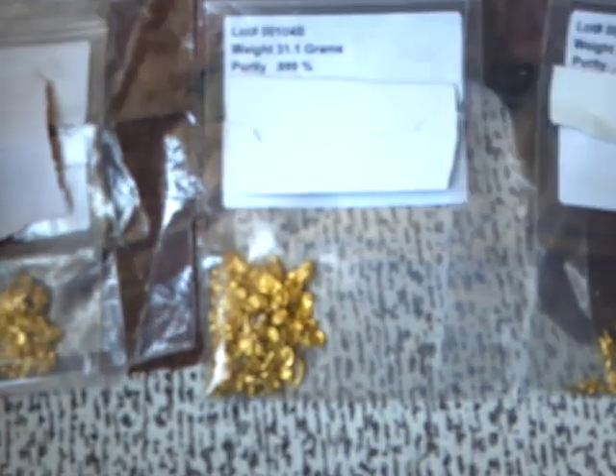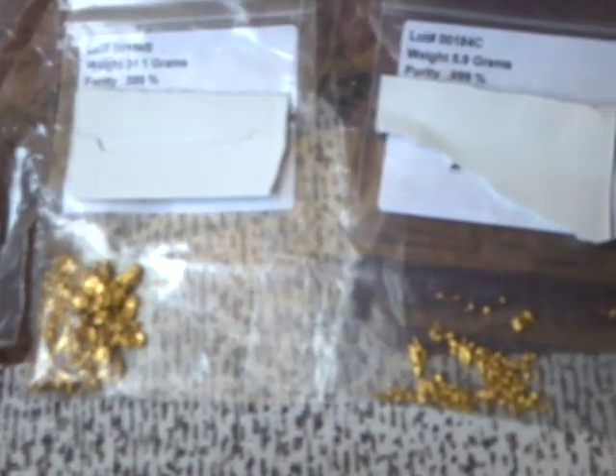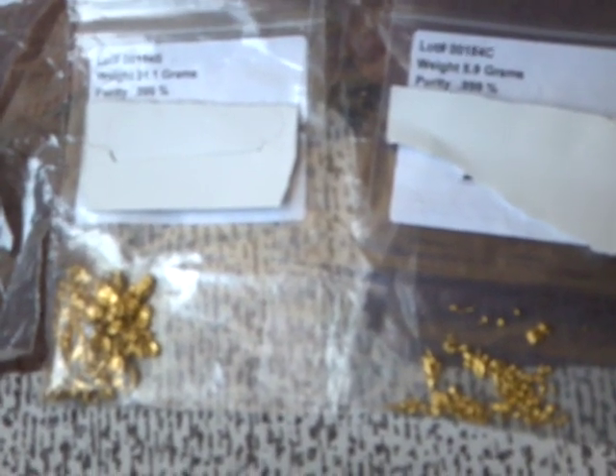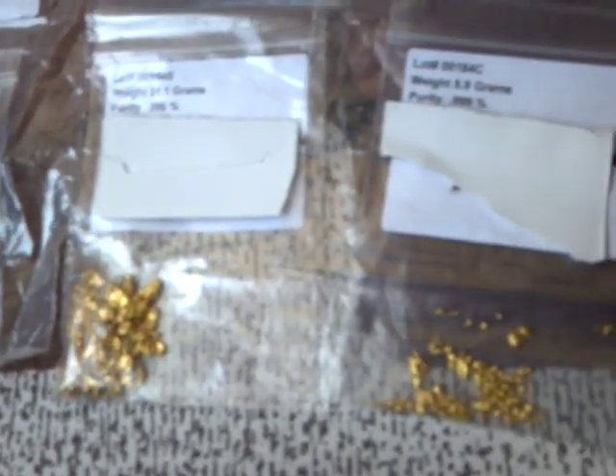I have covered up the refiner's name there for his privacy, and if you have stuff that you need to refine, I can certainly get you in touch with the refiners, but they look for good quantities that they can make something out of.